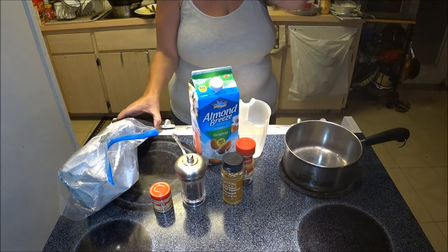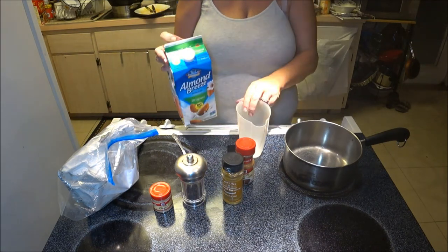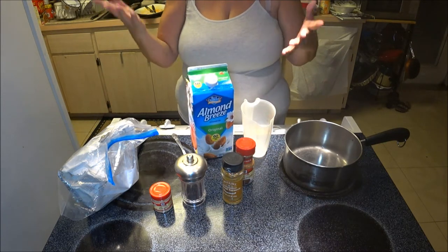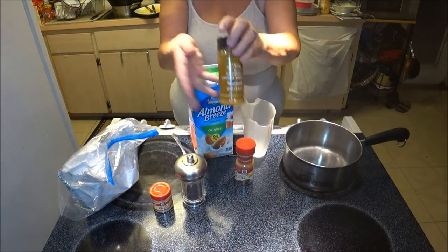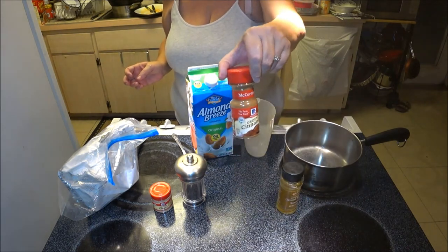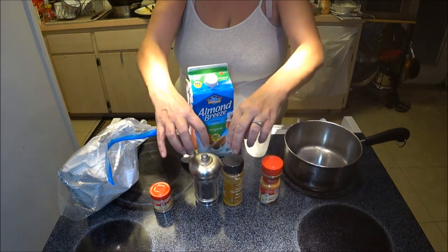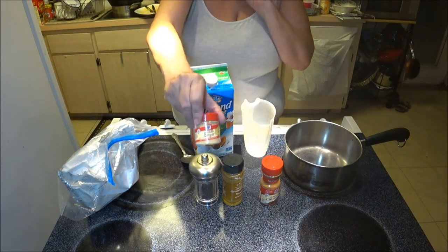So what we've got here: I'm going to use almond milk — you can use coconut milk if you like, or some people just use water and put a dab of coconut in there. I've got ground turmeric, I'm going to use that. I've got ground cinnamon, I'm going to put a little bit in there. And you want to put black pepper in here — ground black pepper — because this combines with the turmeric and that's the most important ingredient combination.